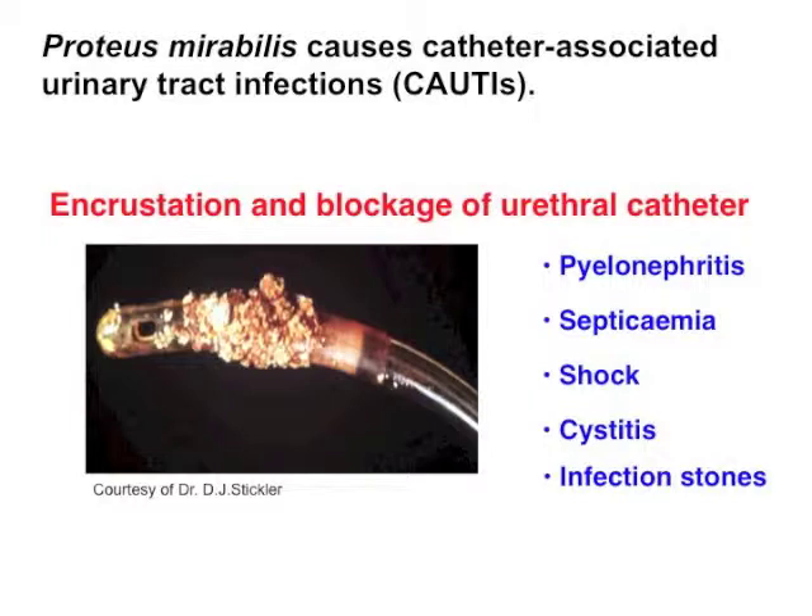Proteus mirabilis is a bacteria which causes catheter-associated urinary tract infection. When it infects patients who are using a urinary catheter, it forms crystalline biofilm on the catheter surface and blocks the catheter. Because this causes more serious situations, we need early diagnosis of Proteus infection.